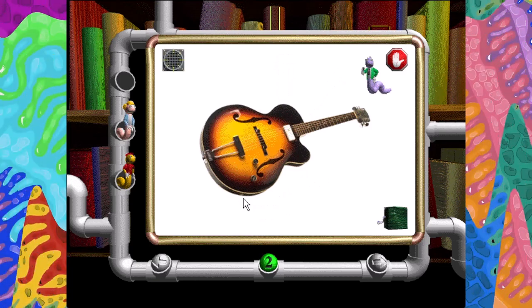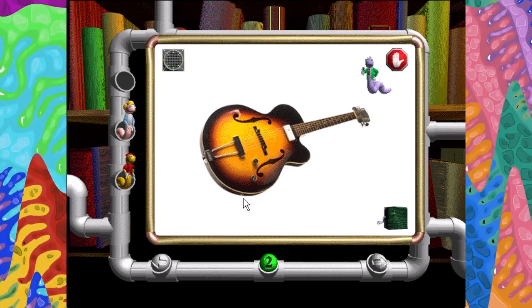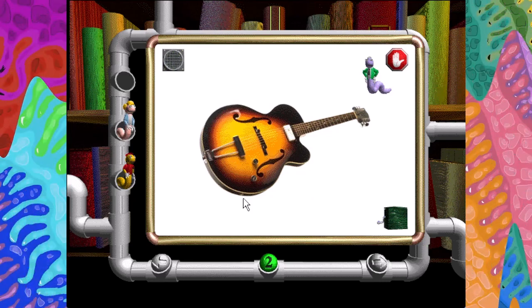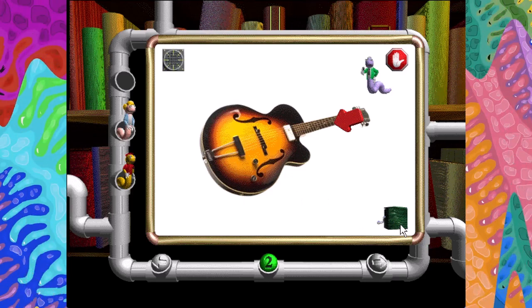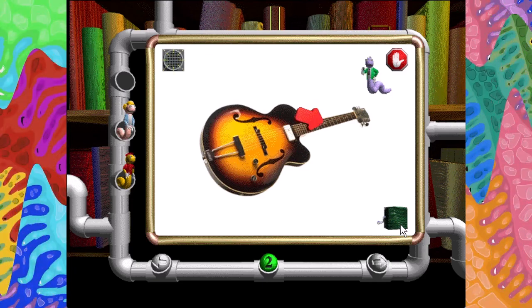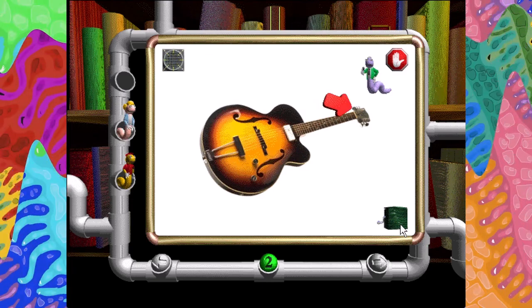Guitars come in many different shapes and sizes from many different parts of the world. They all belong to the strings family of instruments — you can easily see why. Body, string, neck, microphone or pickup, output jack, bridge, fret marker, controls, tuning peg connected by worm gears.